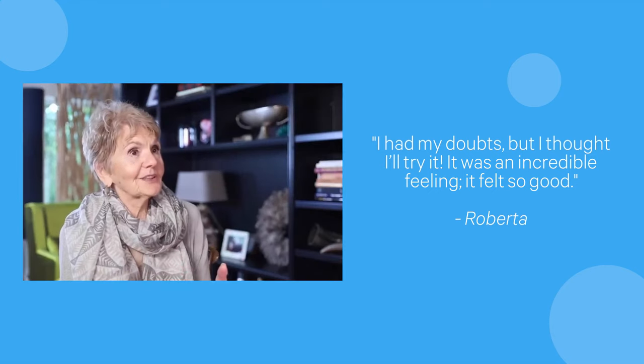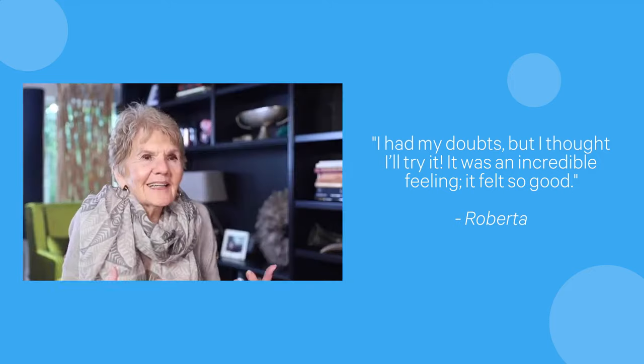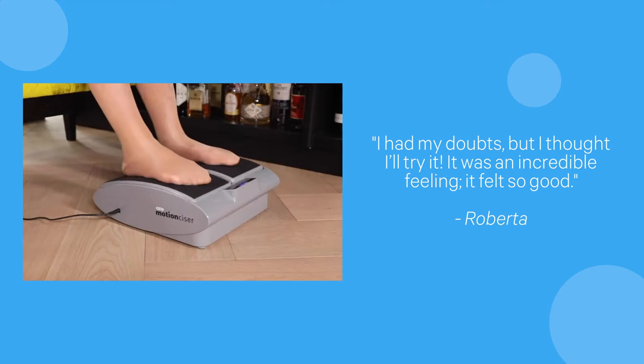You know what I love about the motion sizer? The heat function. I used to have such cold feet, even in the summertime. It makes me feel good and it makes my feet warm, and that is such a great feeling.